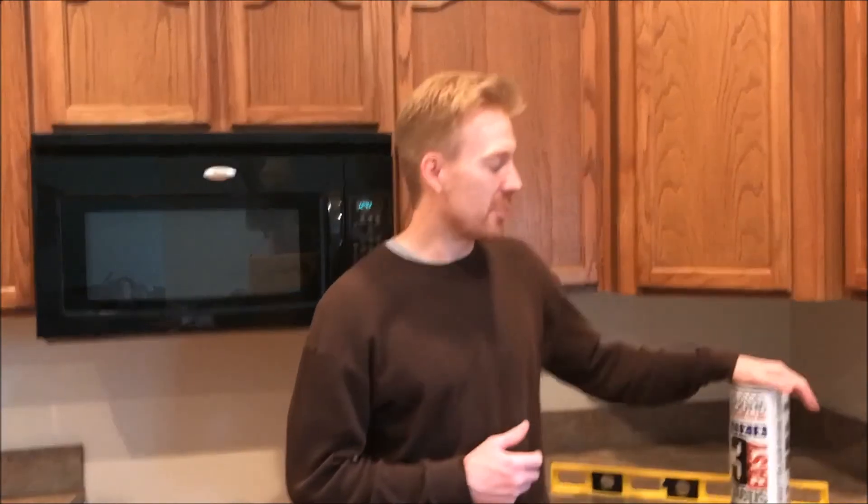First things first — move any appliance that might be in the way of your installation. I just have this stove to move. I'll take some cardboard, put it under the feet, and slide it right out. Once you've removed your appliance and cleaned up the years' worth of dust and dirt underneath, it's time to surface prep the walls.